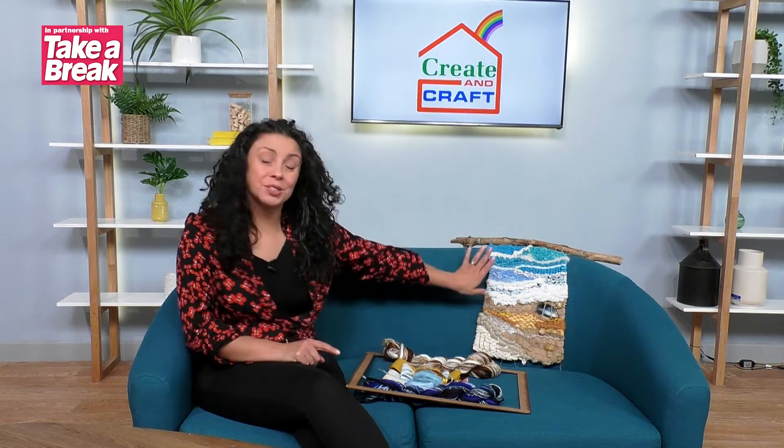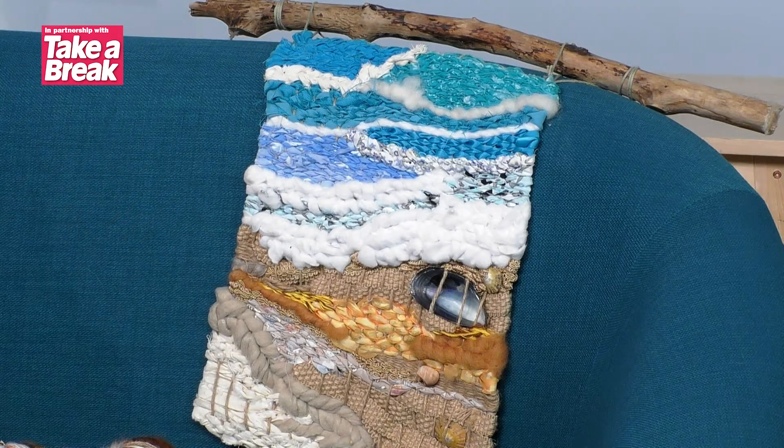Hi, my name's Hayley and welcome to another Take a Break and Create a Craft Along. This time we are doing weaving and this is the project that we're looking at — it's this fantastic little seaside scene.